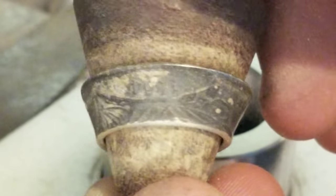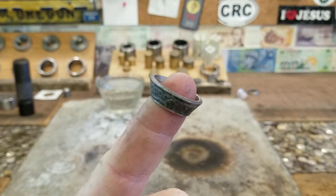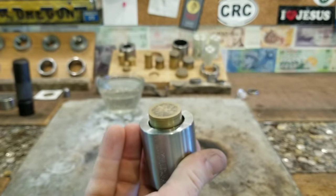Looking pretty ugly, but don't worry, we're gonna make it look awesome. We have to shrink this thing down a little bit, so we're going to Swedish wrap it and reduce the overall size of it. These are our Swedish wrap dies. Let's press it out.